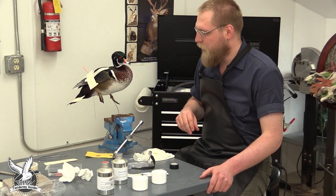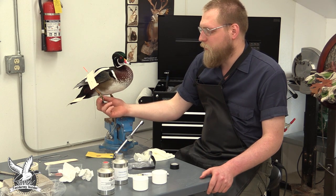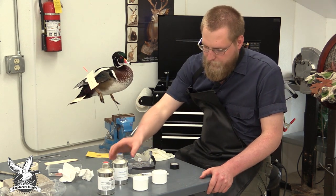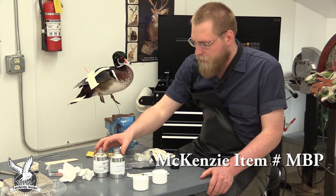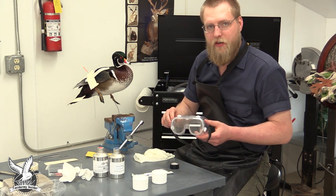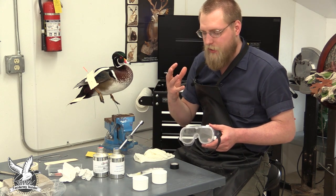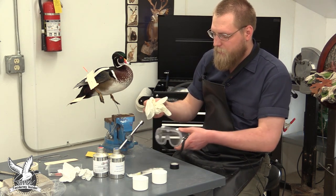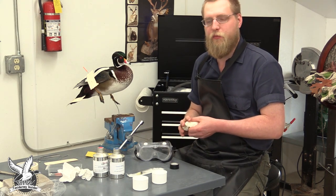Now that the bird is pretty much groomed how we want it, we want to come through and inject the toes. During the drying process they will start to dry out and shrivel up, so we want to inject them with injection fluid so they stay nice and plump. The injection fluid I like to use is Master Blend Injection Fluid Part A and Part B — I find that to be the superior product for injecting bird feet. First thing I recommend: wear safety goggles whenever you're injecting anything like this because there's always a chance it might blow back out of the syringe. Also wear rubber gloves to keep any of it off your skin, and work in a well-ventilated area, preferably with an exhaust fan.